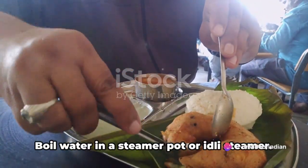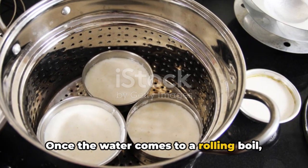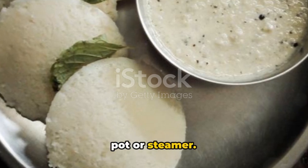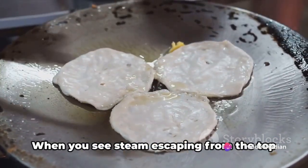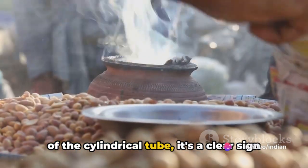Now it's time to steam the Puttu. Boil water in a steamer pot or idli steamer. Once the water comes to a rolling boil, place the filled puttukutti on top of the pot or steamer, cover it with a lid, and steam for about 10 to 15 minutes. When you see steam escaping from the top of the cylindrical tube, it's a clear sign that the Puttu is cooked.